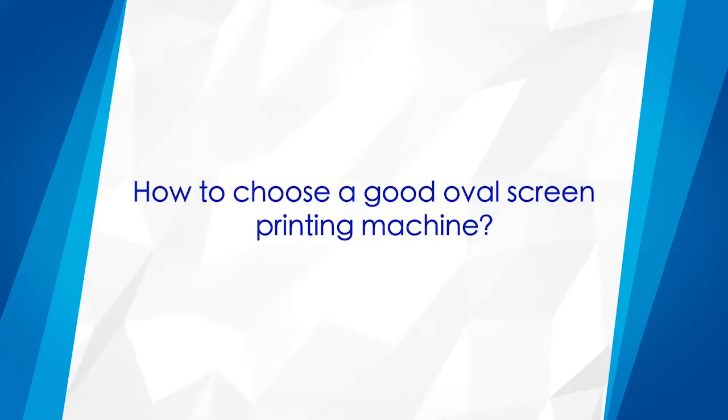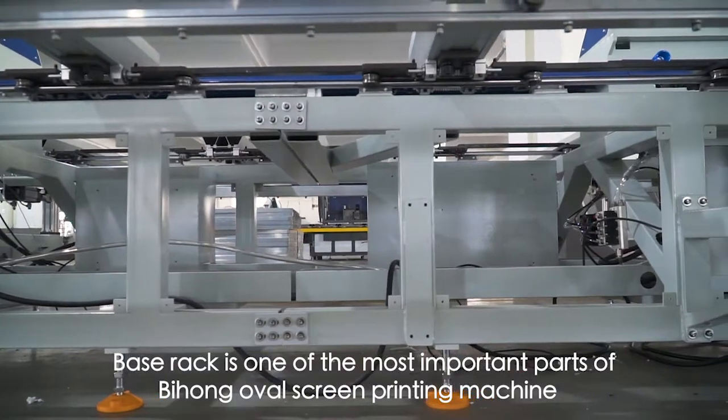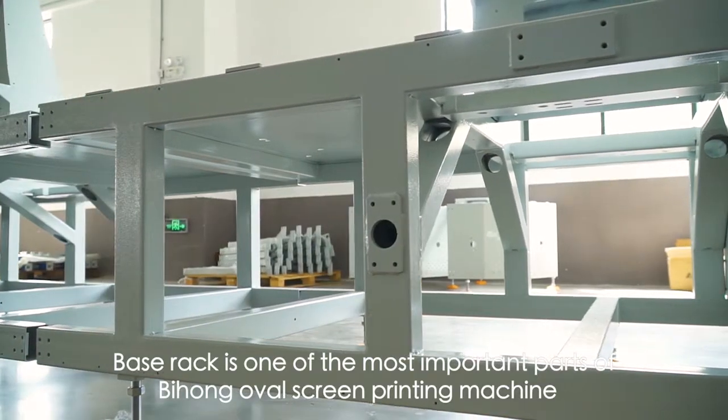How to Choose a Good OVO Screen Printing Machine. The base rack is one of the most important parts of Bihong's OVO Screen Printing Machine.